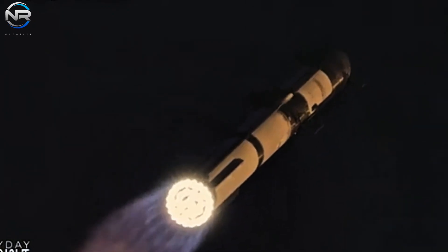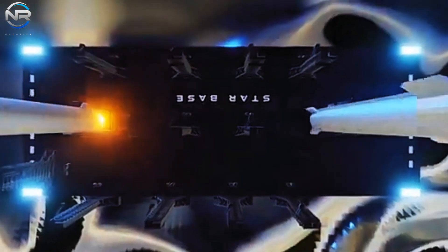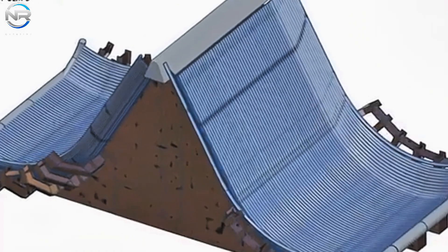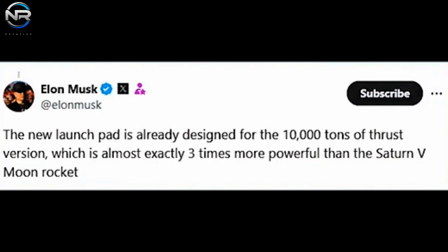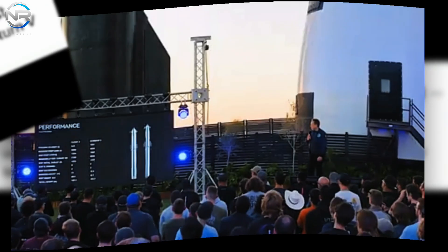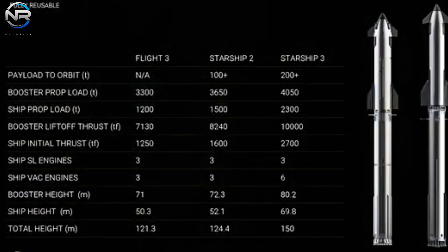Beyond the ability to accommodate launch frequencies, the long-range capabilities of the dual flame buckets will shine as new versions of Starship are developed. If you thought the current spaceship was impressive in terms of lift — with a capacity of 7,000 tons, twice that of the Saturn V — wait until you see what's coming next. Musk recently stated that the new launch pad is already designed for a 10,000-ton version, which is nearly three times more powerful than the Saturn V. SpaceX has already unveiled the V2, which is expected to use Raptor 3 engines producing a sea-level thrust of 280 tons per engine.